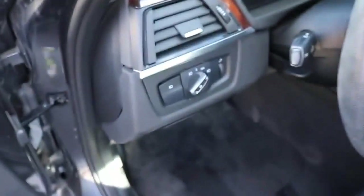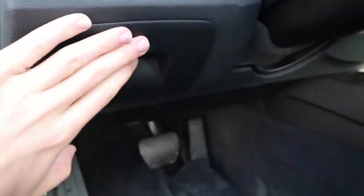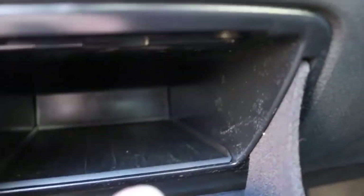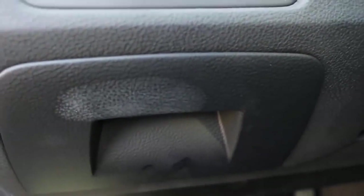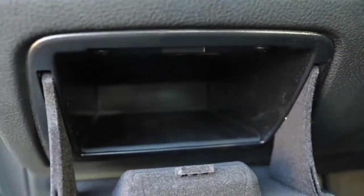While we're on the topic of cubbies, come over here — I bet y'all didn't notice this, or maybe some of you have but haven't opened it. You can actually put a phone in there, shut it right up. You can put whatever you want in here — registration, lawyer papers, whatever. As BMW drivers, we get pulled over a lot, so it's a handy hidden spot.